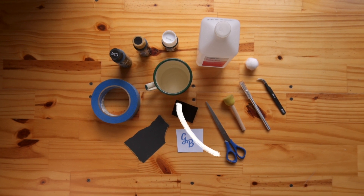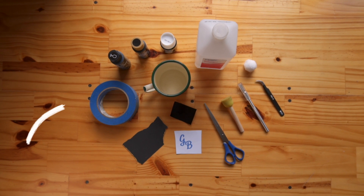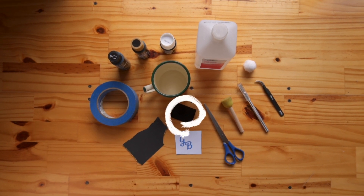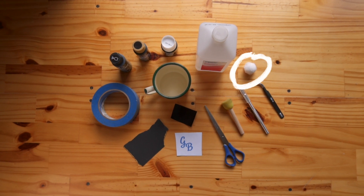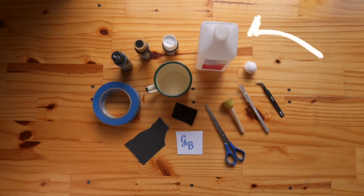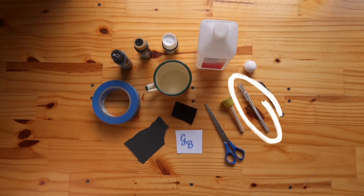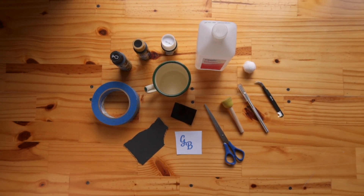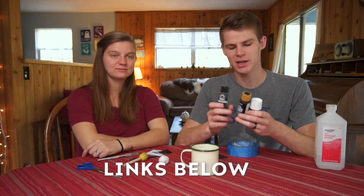First you're gonna need a mug obviously, some paint, sandpaper, painters tape, some vinyl, your stencil, a little sponge, cotton ball, rubbing alcohol, scissors, tweezers, and some sort of exacto knife. Those are all the materials you're gonna need.